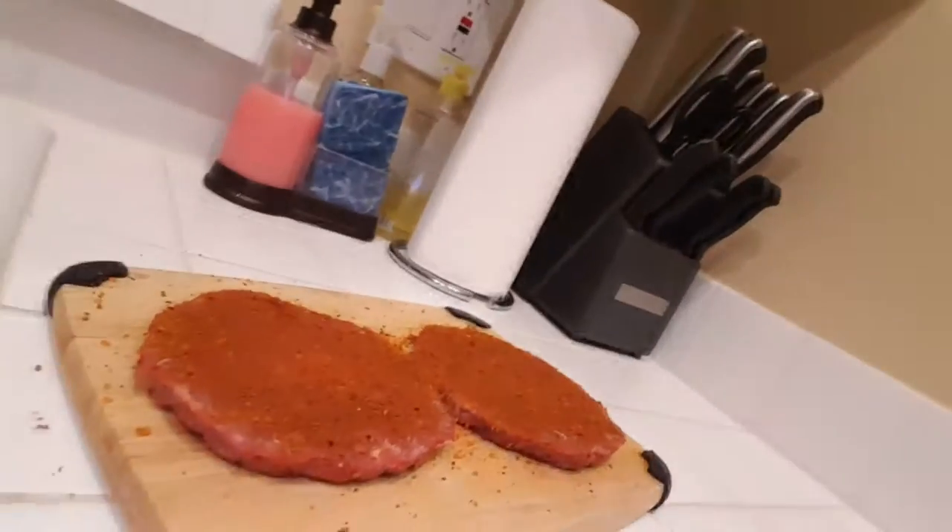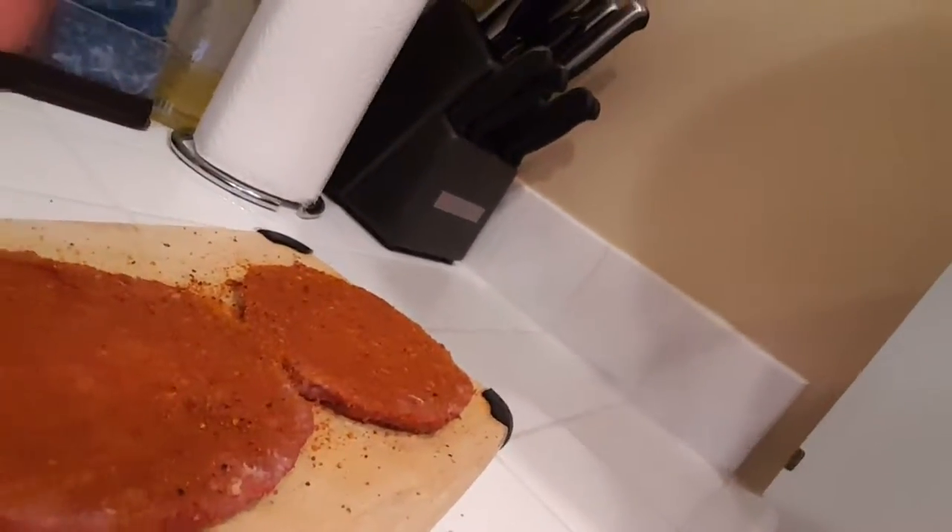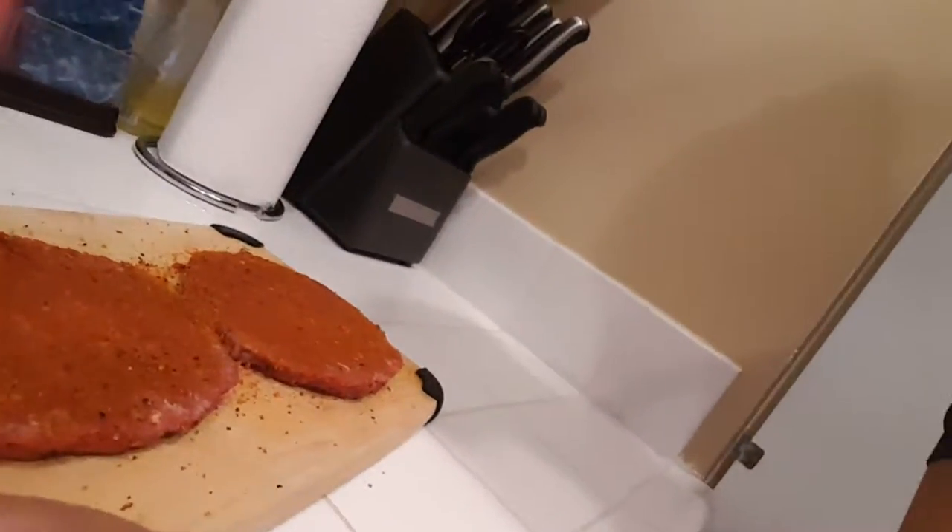Yo, what's up, this is JSMC. We're gonna be cooking some burgers right here — you see that? We put some garlic habanero in that bitch, and right now we're gonna put it in the skillet.